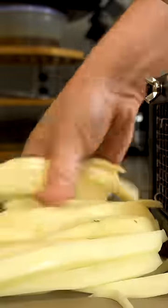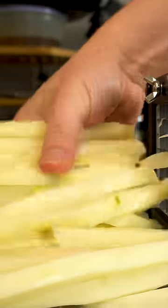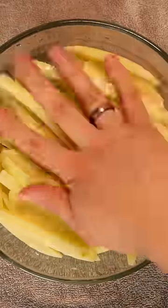The secret is to let our fries soak in salted boiling hot water for about 20 minutes. That towel is going to hold in the heat, allowing our fries to basically par boil.